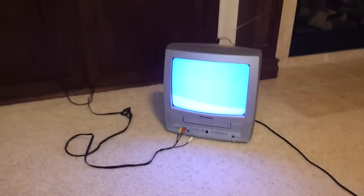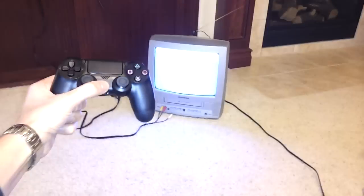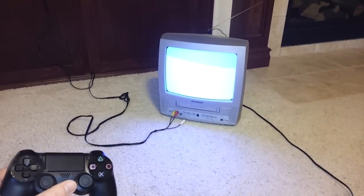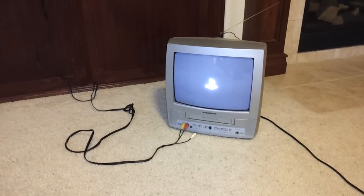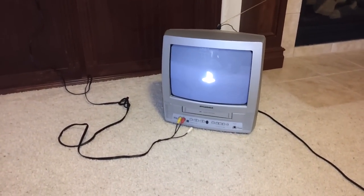Normally I have this on the HD TV up above, but if I were to power this on — there, you can hear the PlayStation booting up. And here it comes on the standard definition television, no HDMI.